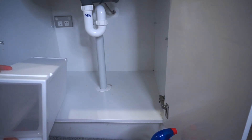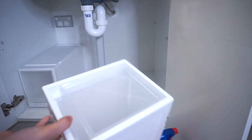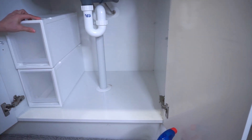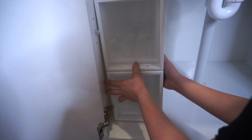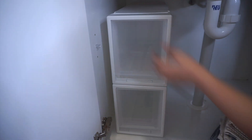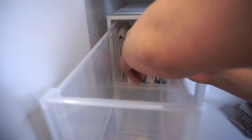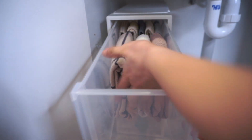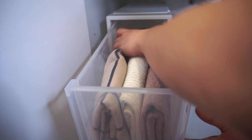Matagal ko na talaga yung planong i-organize itong under the kitchen sink cabinet namin kaso nahirapan akong maghanap ng items na pwedeng ilagay sa loob para ma-maximize yung space. Buti na lang nakita ko itong stackable drawers na to — naisip ko na perfect sya sa ilalim ng cabinet kasi pwede kong ma-adjust kung ilan lang ang gagamitin ko. Halimbawa dito sa under the kitchen sink, okay na itong dalawang stackable drawers, at meron na akong plano kung ano ang ilalagay ko sa loob ng each drawer. Perfect talaga sya.